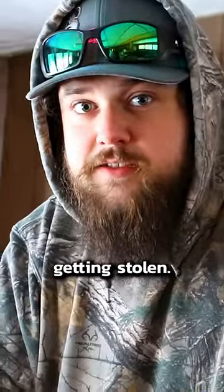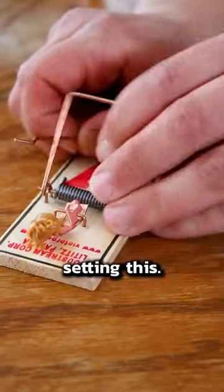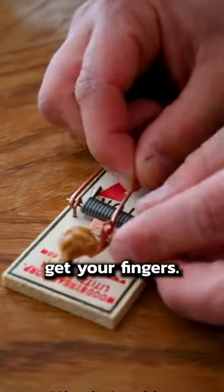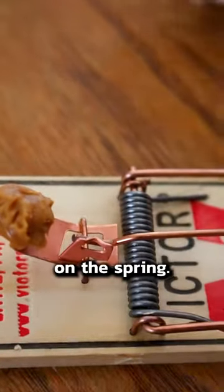How to set your mouse traps without your bait getting stolen. There's a little tab here that is your trigger. As you're setting this, you could just simply put it in there and you're not going to get your fingers, but if you just take your thumb and push a little back tension, there's less for it to grab on the spring. So it's a lot more sensitive and it's more of a hair trigger.